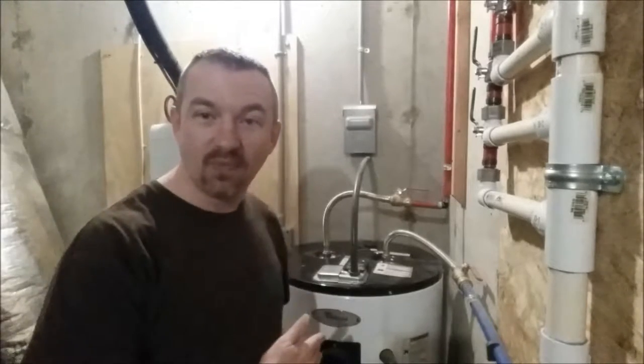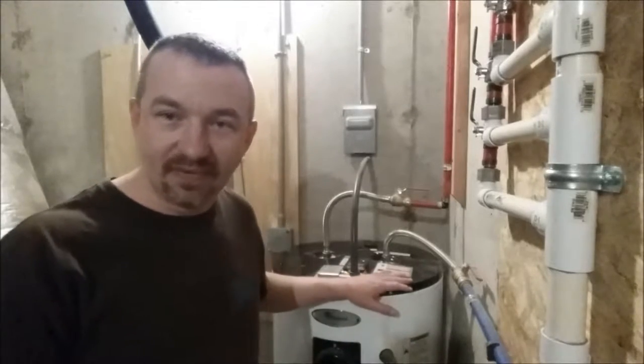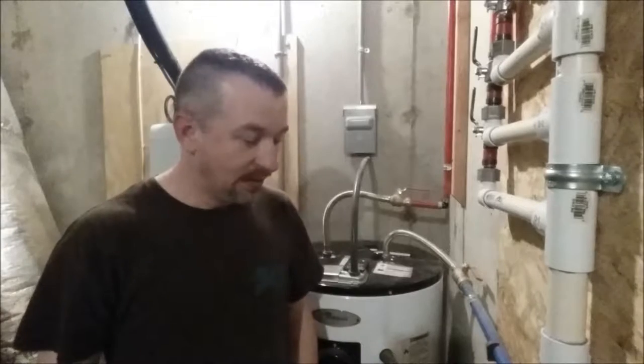Today we're going to be looking at something to do with a water heater. This is the water heater in my house — I've got two actually — and what I'm going to show you how to do is how to change the anode rod. The anode rod is a piece inside the water heater that is used to protect the tank from corrosion. It is a sacrificial material that corrodes so that the metal tank doesn't corrode.